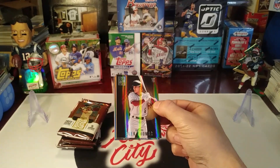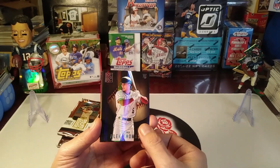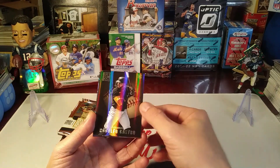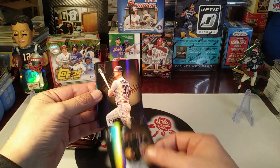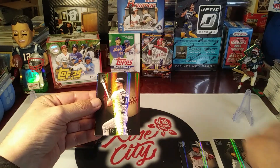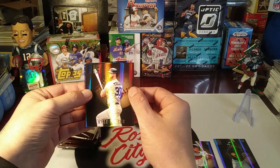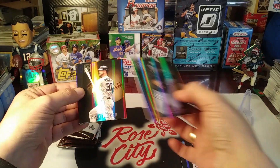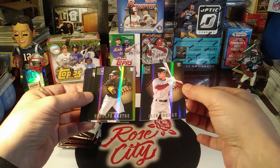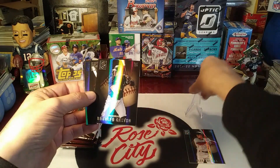The base cards have a nice shine to them. Alex Thomas - it may be tough to see the parallels, but we'll see if it's easier to notice. The serial numbered ones, from what I've seen, I think the numbers were on the front. Kyle Tucker - we had a couple of rookie cards to start off here: Rodolfo Castro and Alec Thomas. Kind of a good start - we got some color coming up.